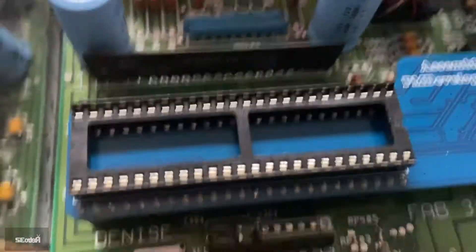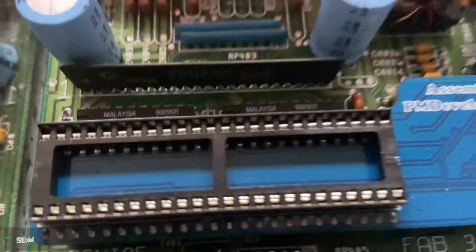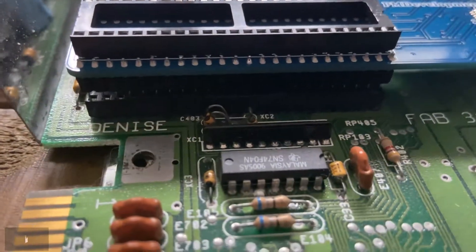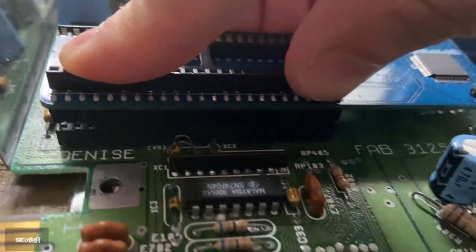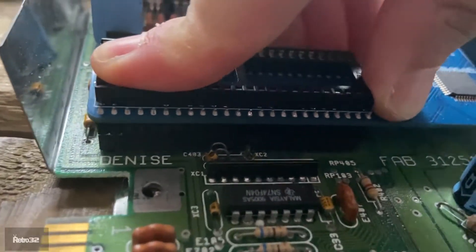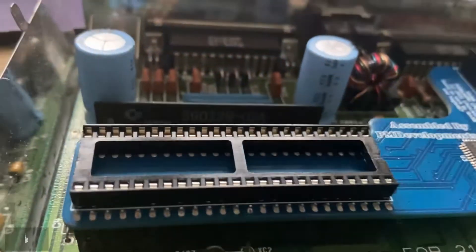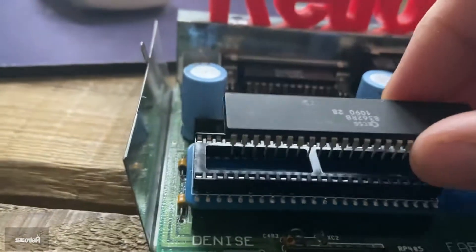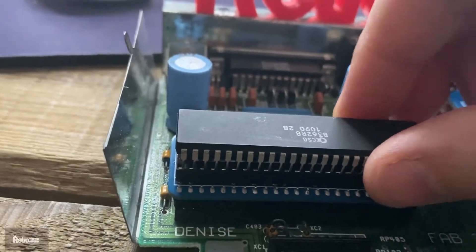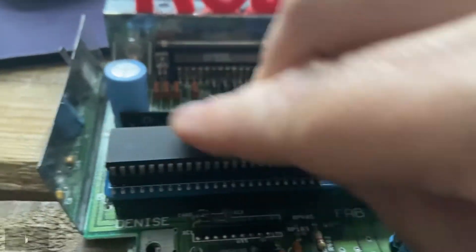Check both sides, check around the back — all looks good. Then you can press firmly on the top of the adapter. There we go, she's in. Then we want to take our Denise chip, make sure it's the right way — and again what I tend to do is put one side in, put the other side in, you'll feel it kind of clip, and there you go.